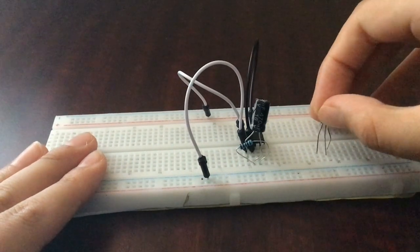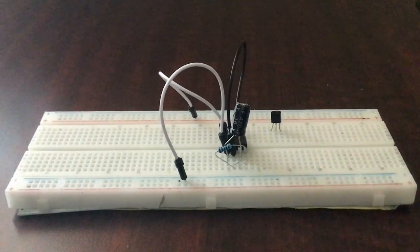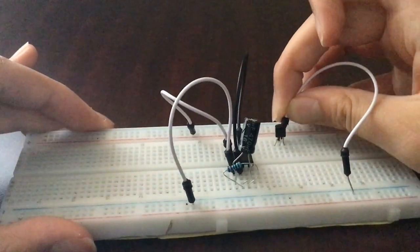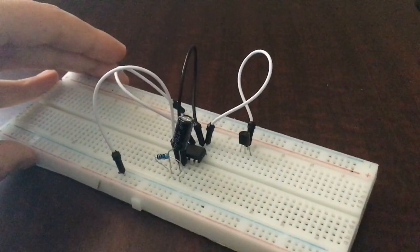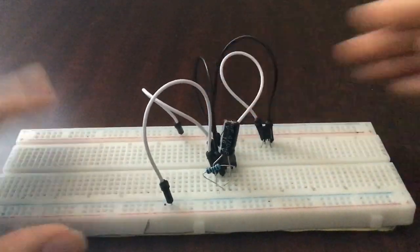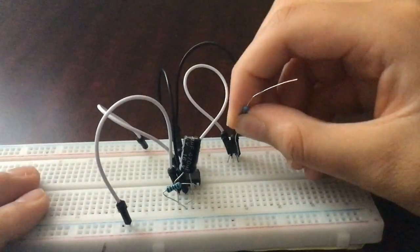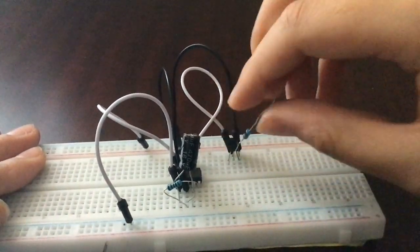Make the flat side of the transistor face you and identify the different pins. First, connect its base — the middle pin — to pin six of the IC. Then connect its emitter to the positive rail of the breadboard, and its collector to the LED's positive terminal on the other side of the breadboard via a 330 ohm resistor. So those are the connections for the transistor.